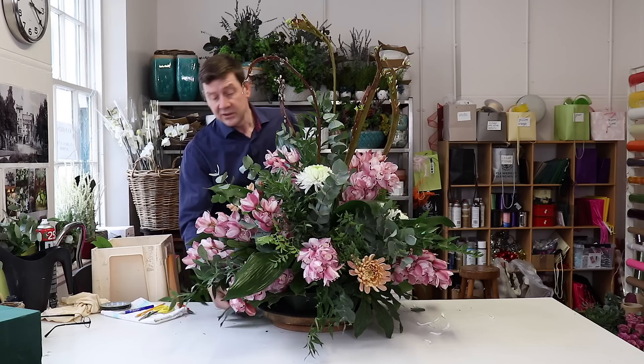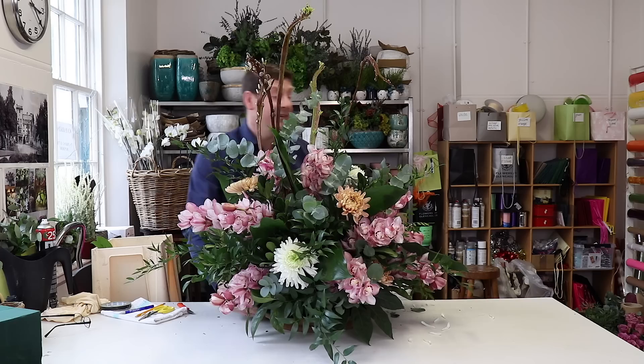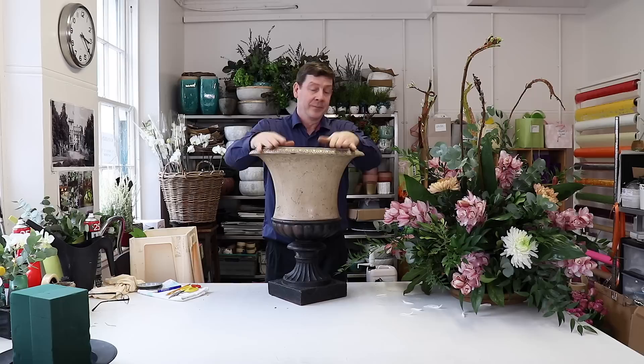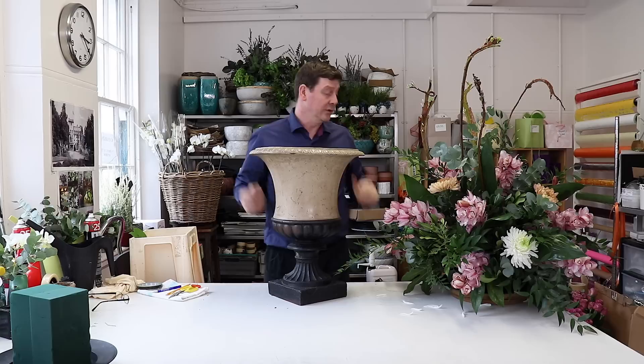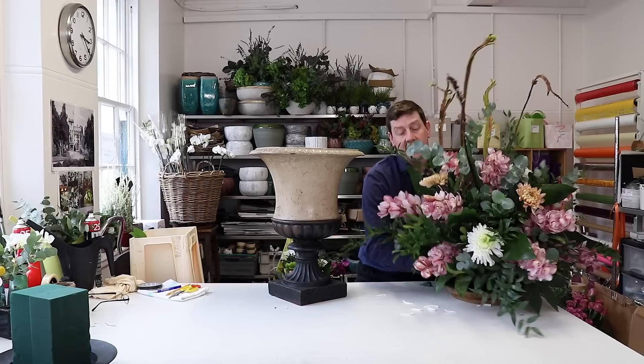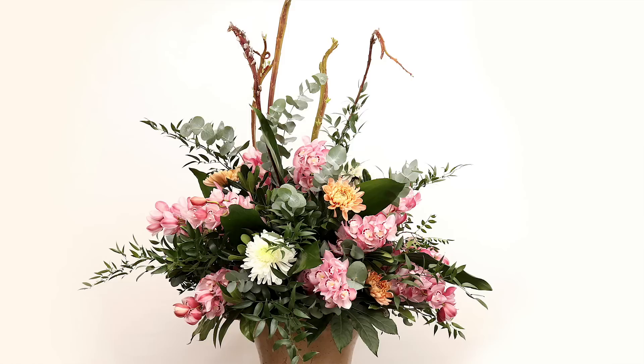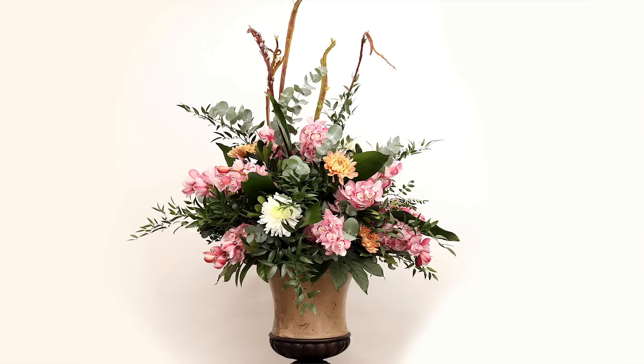So we've got an all-round design, and there's only one thing we can add to make it better — putting it onto a classic container. For this I've got this beautiful urn. You could fill it with oasis if you wanted, but there's no benefit. Using a tray like we've used, we've got the benefit that we can put our design straight on top. You won't need to water it and it sits perfectly — the container just sits on the edge of our design. So we've got a beautiful classic all-round arrangement.